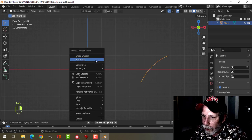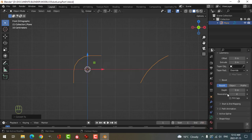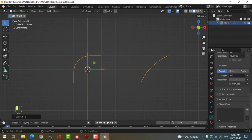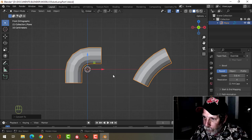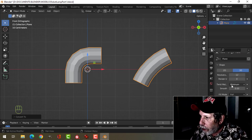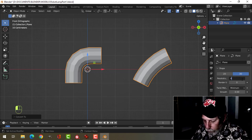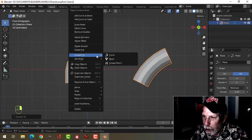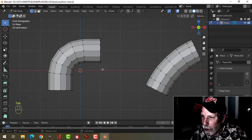Back into Object Mode, right-click, Convert to Curve, and in the Curve dialog box under Geometry and Bevel, I'm going to choose something like 0.5, maybe 0.6. So I get this one with the 90 degrees, and this one just comes like that. I want to convert these to a mesh, so I'm going to change the resolution to about 4, and now convert to mesh. That looks okay to me.